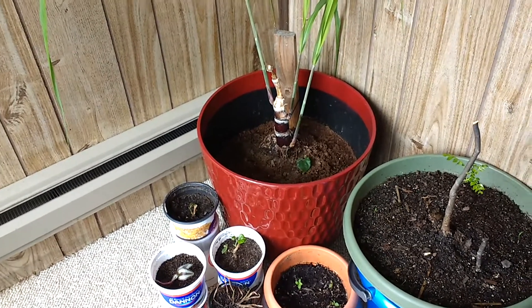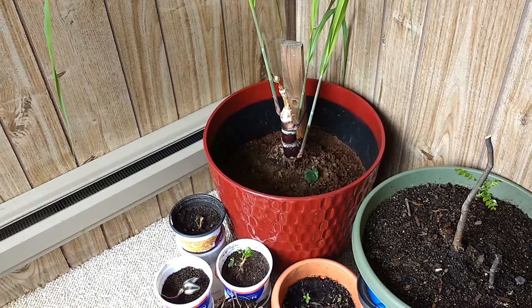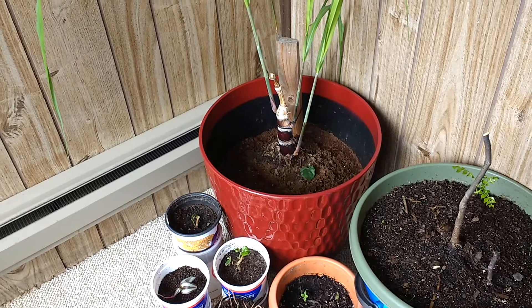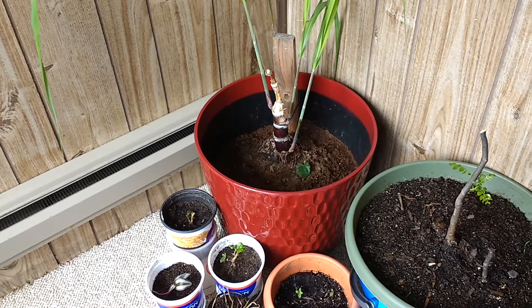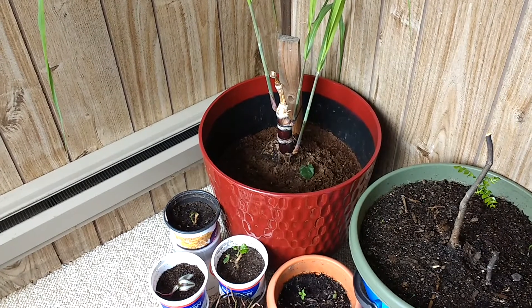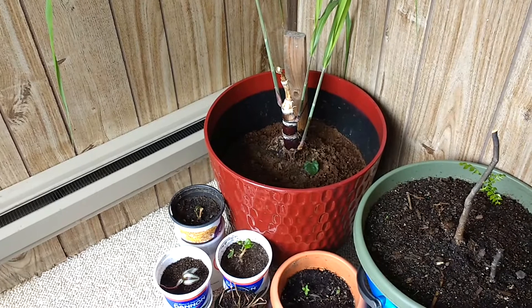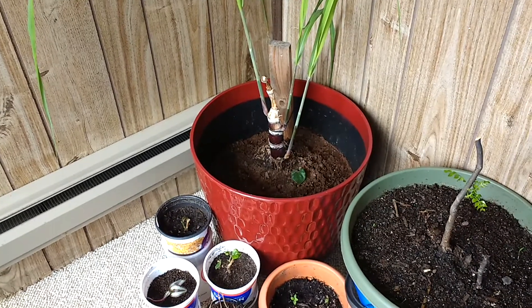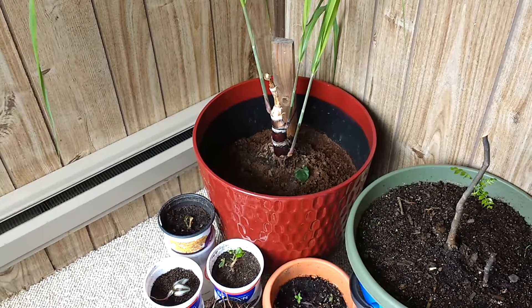Do you remember the sugar cane that I tried to propagate? After it rooted, I had to wait a long time to get a pot and some soil. So I went to Lowe's and I got this beautiful pot — I just love this color. They also had peat moss and seed starter, so I got that and mixed it all up together.